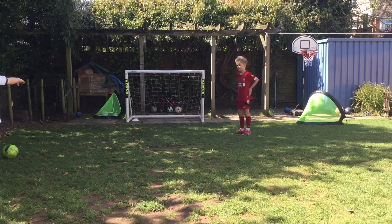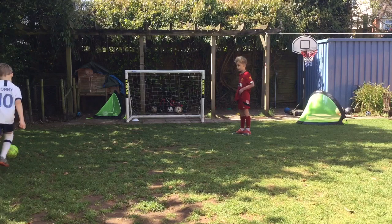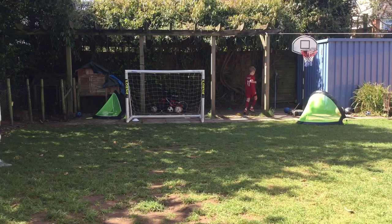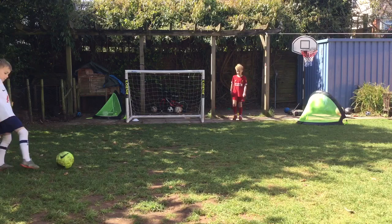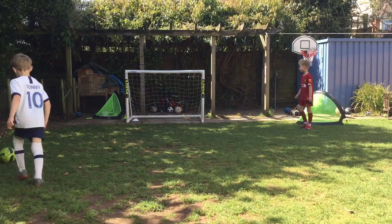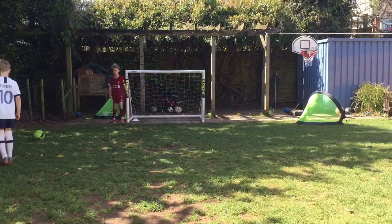If you're diagonal to the bottom corner, I'd try and not swipe it in. If you're in a different place — like over there — it would be much farther. Try again. Going closer.